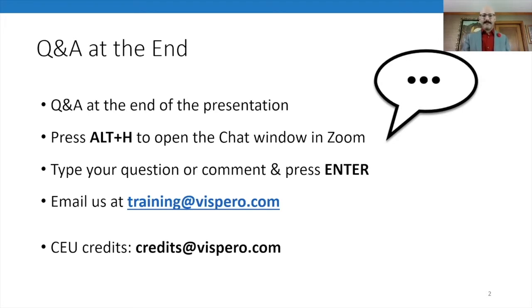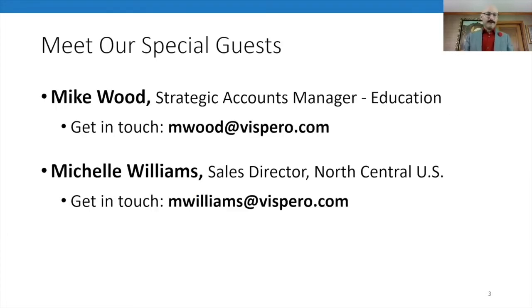If you think of something after the webinar, feel free to email us at training@vispero.com — that's T-R-A-I-N-I-N-G at V-I-S-P-E-R-O.com. I'm Mike Wood, Strategic Accounts Manager for Education, reachable at mwood@vispero.com. And today I'm graced with the presence of the lovely, intelligent Michelle Williams. Michelle, what's your role here at Vispero? I am the North Central Sales Director for Vispero.